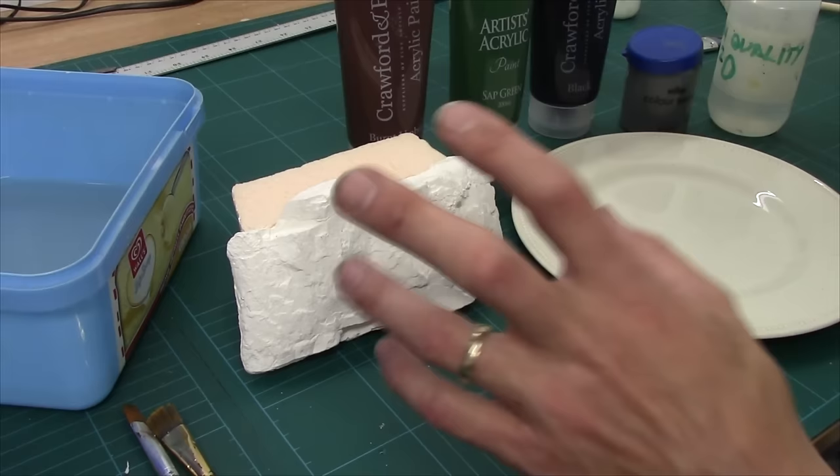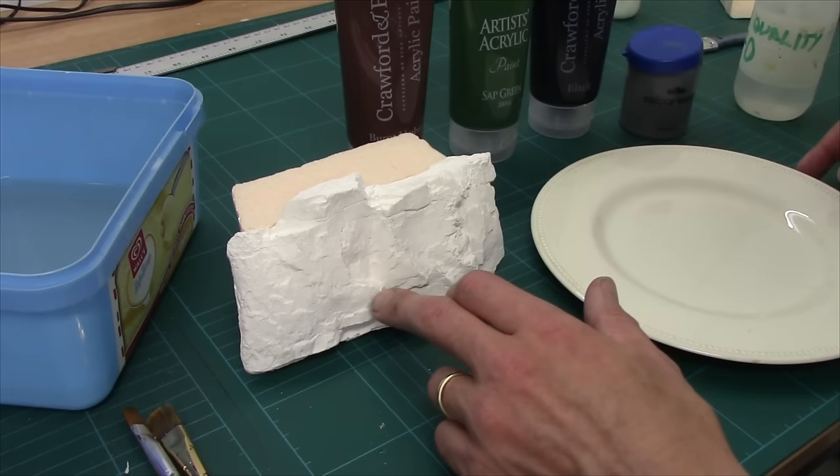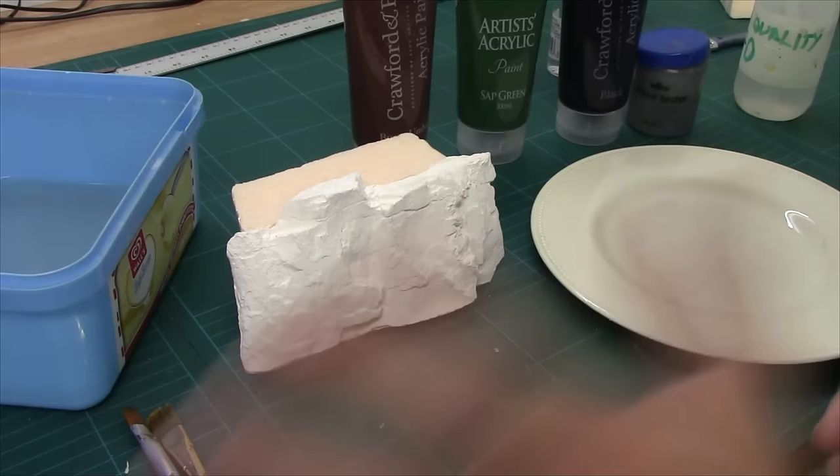We're going to use the whiteness of the rock. This is a crystal cast in a Woodland Scenics rock face mold. So what you're going to need for this: we're going to turn this into a realistic rock, so you need some gray — just standard household emulsion or latex paint if you're in the US — and then acrylic-wise we've got some black, a little bit of green, and a bit of burnt umber. I've also got some high quality H2O.